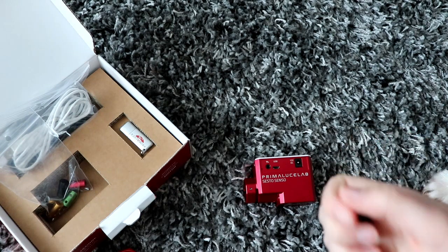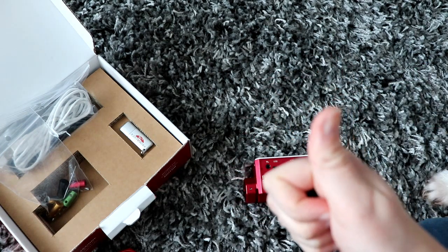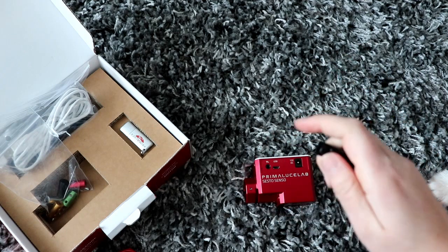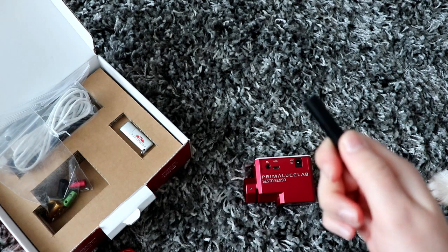Basically, if your telescope has a 25mm collar you're good to go without anything else. If not, measure it and see if there's an adapter that will fit.